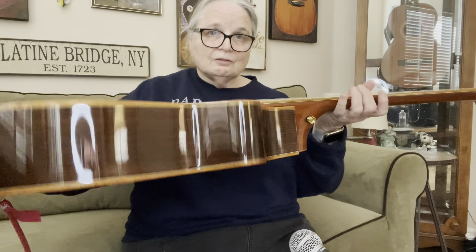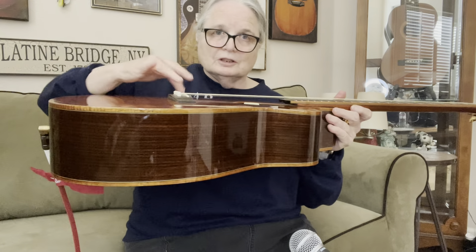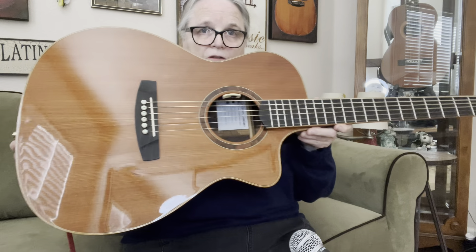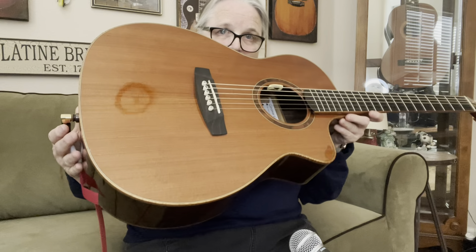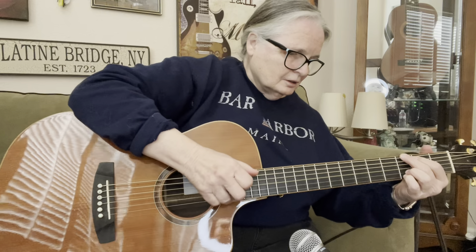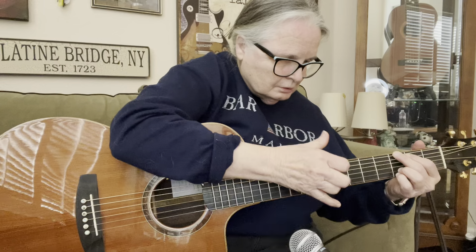There are some advantages to having this. One is obvious: it leaves the top to be like a drum — it leaves it to vibrate and gives off this beautiful sound, and it shows off the tone woods it's made out of. Especially this redwood top — it just sings. It just resonates.